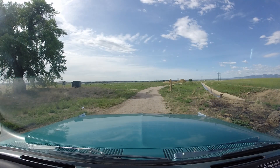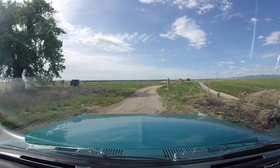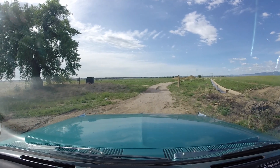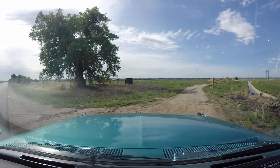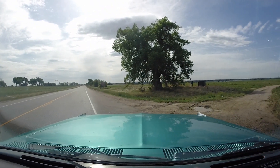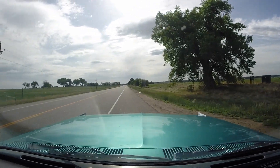So here's where I'm at right now: idle's pretty good, runs good through the transition circuit, nice on the mains, and getting on it going down the road runs good with the pedal to the floor. I'm going to pretty much leave it where it is now and just drive it for a while.